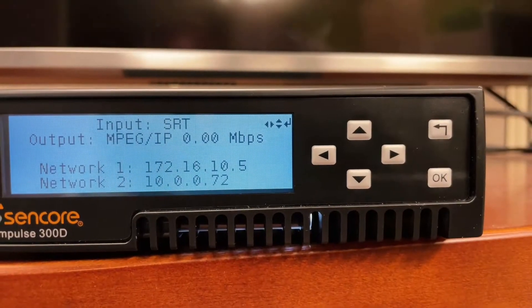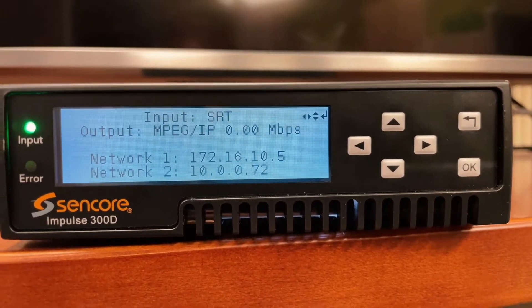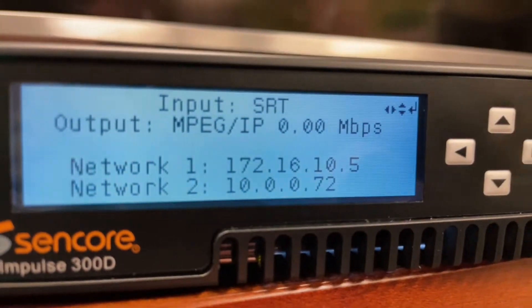Today's video distribution is constantly evolving as new technologies are developed. With the increase of internet availability and high data speeds available nearly everywhere, content delivery can be done over the public internet using new transmission protocols like HLS, SRT, RIST, and ZIXI.